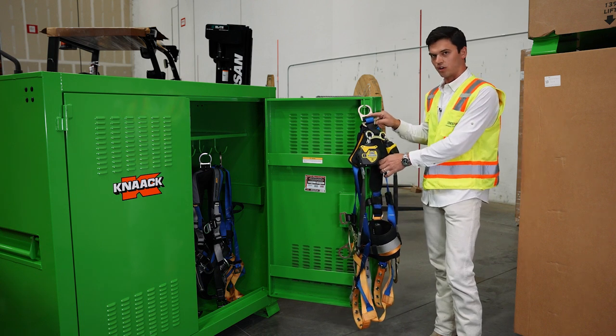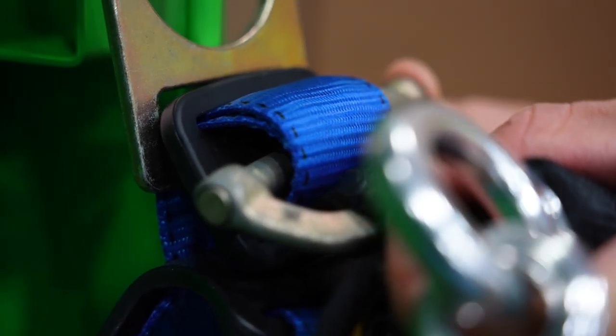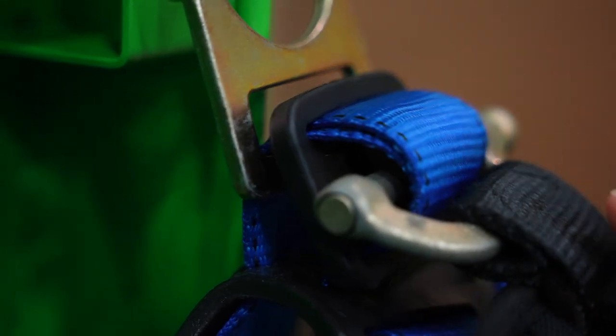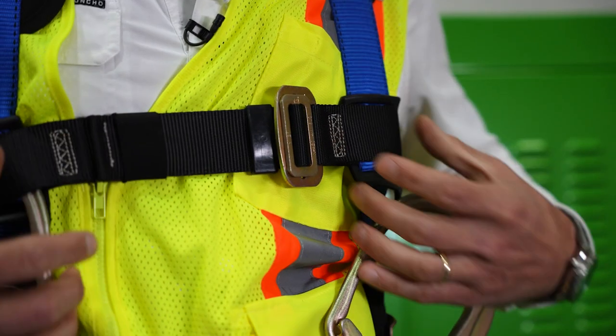On this particular Werner LightFit harness, it also has a stopper where you connect your retractable for the same purpose, to prevent the weight of the retractable from dragging down on the user's back as he wears it throughout the course of the day.